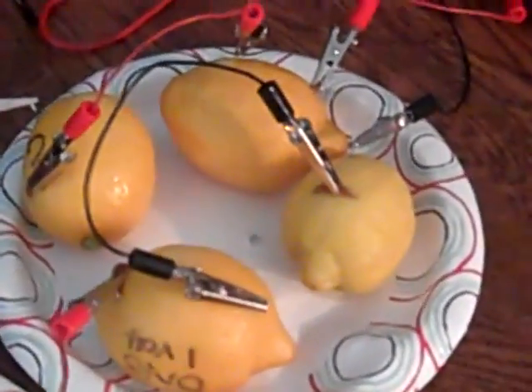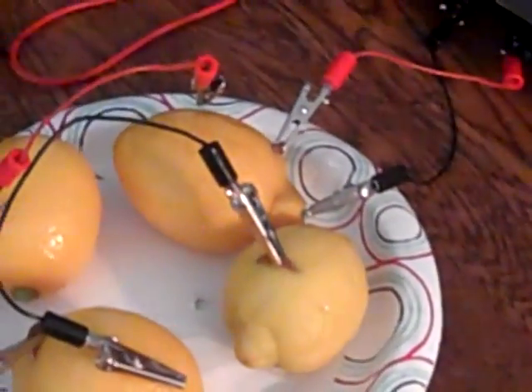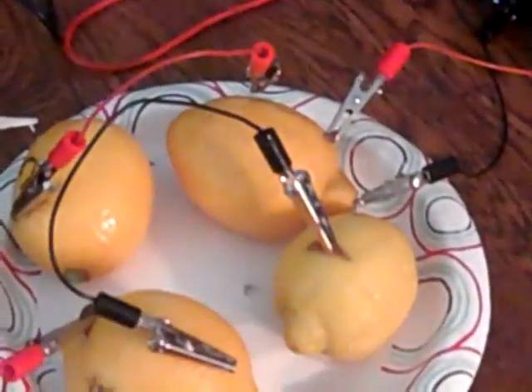We will now connect alligator clips to the penny and nail. The alligator clips have wires attached to them. Now that attaching the wire is finished, we will connect them to the voltmeter.